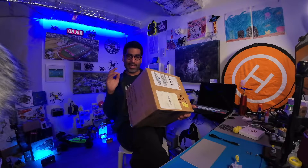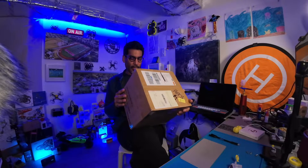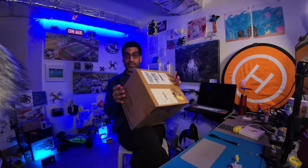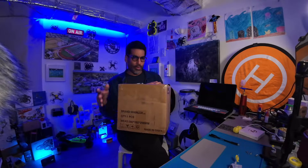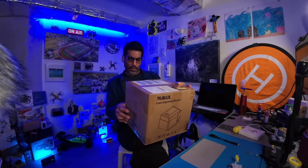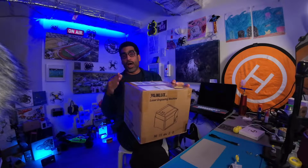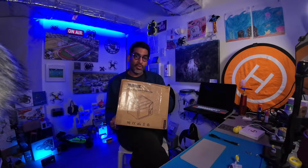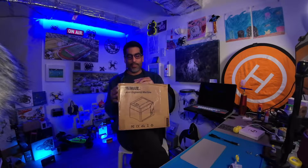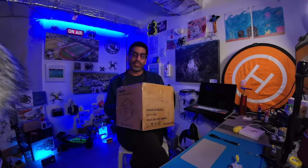The second video, we'll be setting it up and configuring it to your computer. The third part will be let's see how it engraves, and then moving forward there'll be other videos that follow, similar to the Ender series, where we'll get you up and running so that you too can get your things laser engraved. So without any further ado, let's get started.